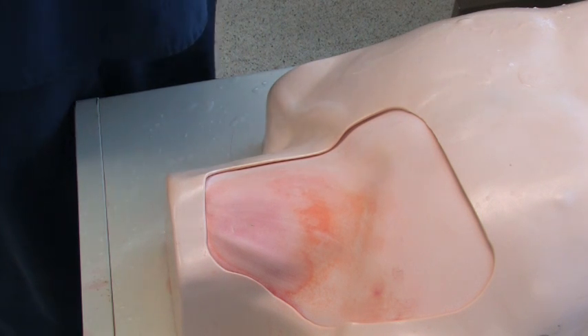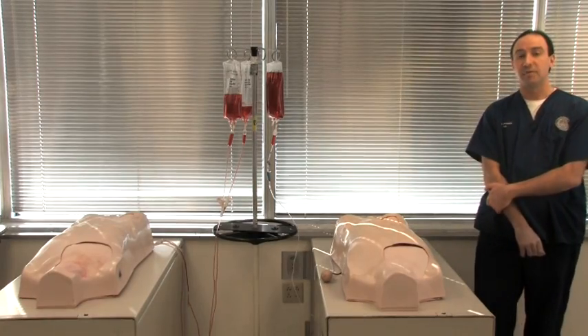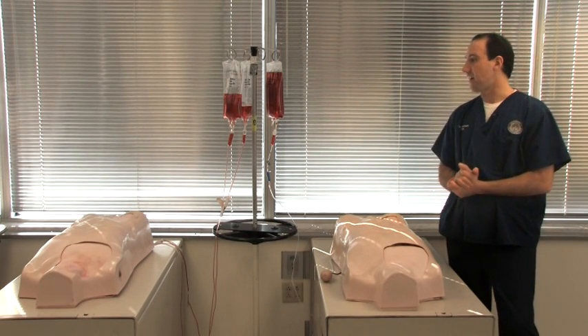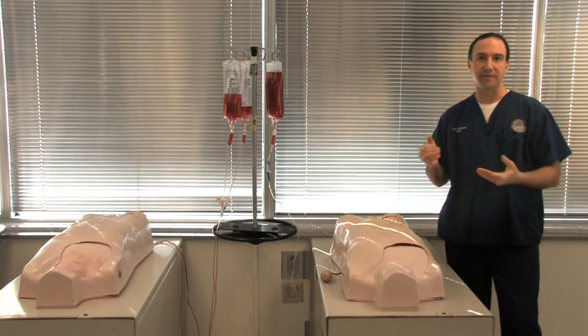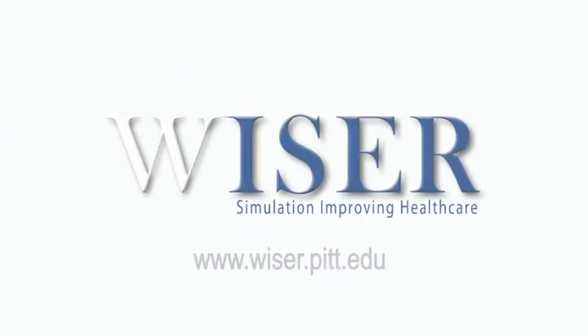And it should definitely extend the life of your module. Remember, when you're utilizing more than one Laradol IV torso, they can utilize the same IV pole for a more efficient use of space. My name is Larry Kowalinski and thank you for watching another Wiser Tech Tips.